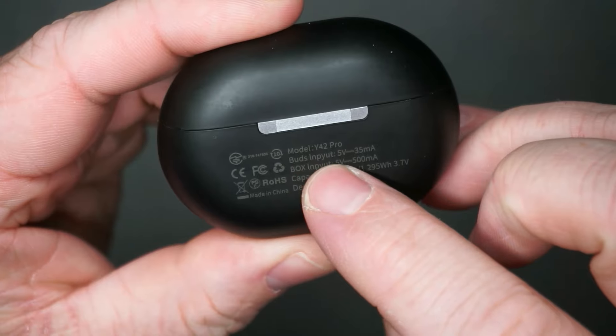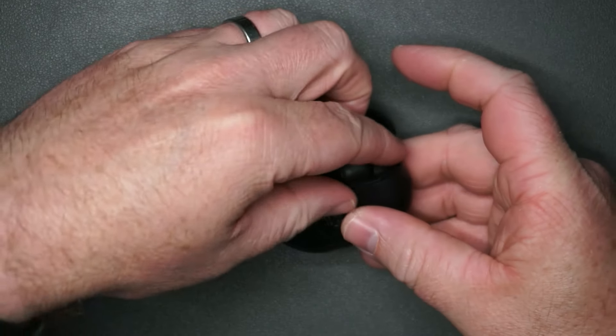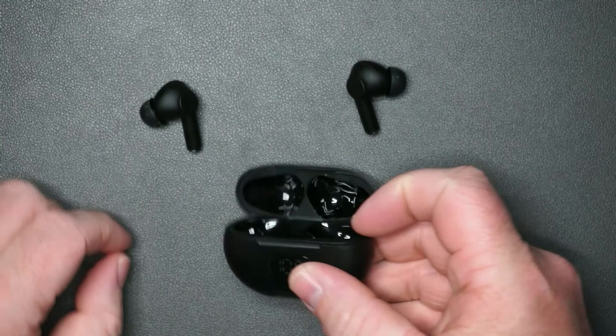It charges via USB-C — happy about that. I'm trying to think of something negative I can say, but for how little I paid these are pretty fantastic for the price. They feel good in the ears. You heard for yourself how good the mic is. I mean I already bought these but I'm glad I did — these are really impressive.